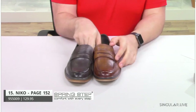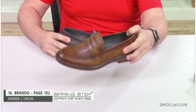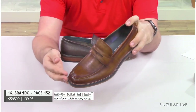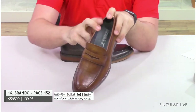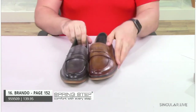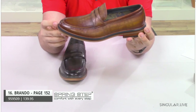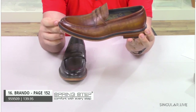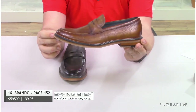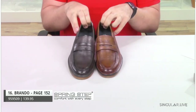Brando is a burnished finished penny loafer. If you look closely, he has a perforation design that creates a checkerboard-inspired pattern all throughout, giving a really cool design element to a classic penny loafer. He does have your little penny loafer keeper. He is on a tri-colored outsole with a navy, camel color, and almost cork color. Stacked heel, very comfortable, with tons and tons of padding inside.